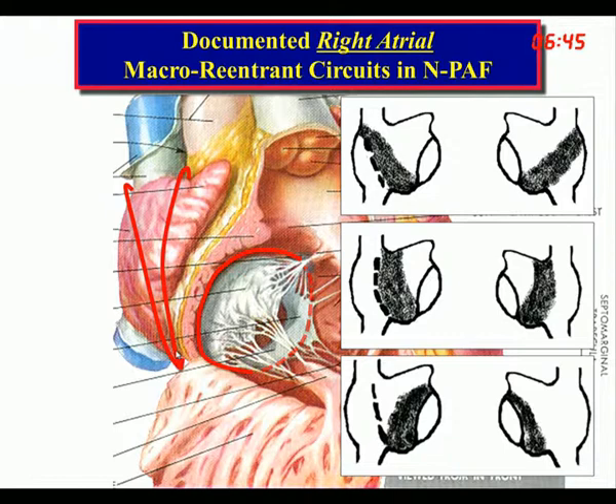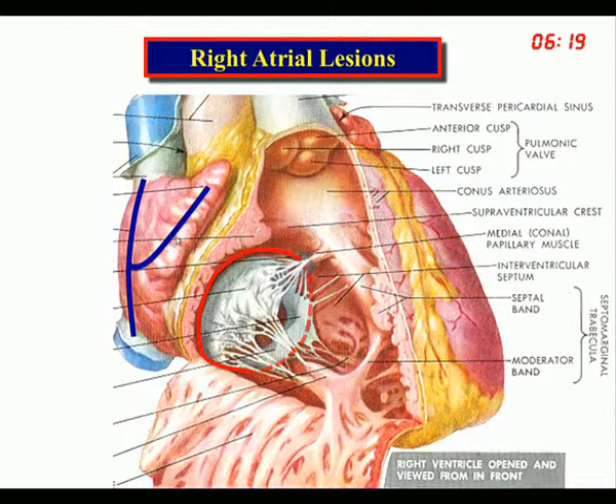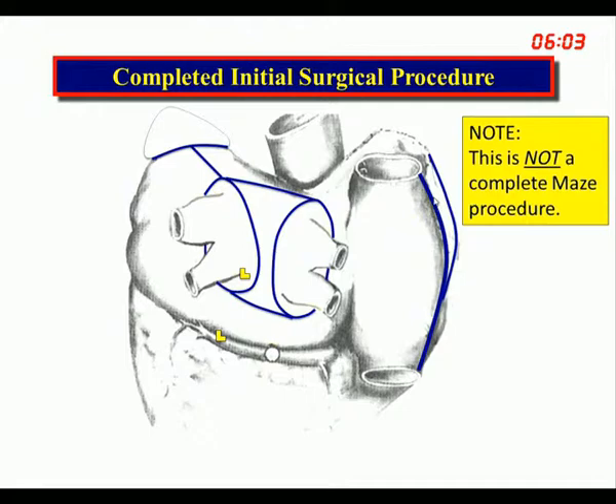You'd think all you need is a flutter lesion across the cavotricuspid isthmus, but there are other reentrant circuits around the SVC, around the IVC, and around the base of the atrial appendage. We recommend a linear lesion between the SVC and IVC, plus a lesion out to the atrial appendage — both easily performed through a thoracoscope in the right chest. This is the completed initial surgical procedure for both left and right, which can be done with a thoracoscope, but it is not yet a complete Maze procedure.